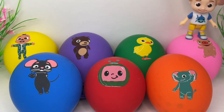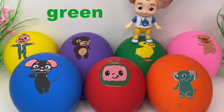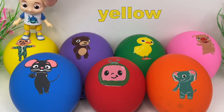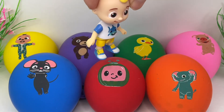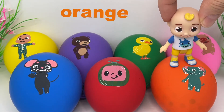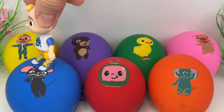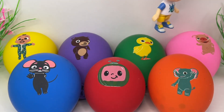Let's review what we've learned! Pink! Green! Purple! Yellow! Blue! Orange! Blue! Yellow! Purple! Green! Pink!